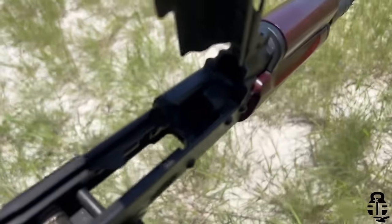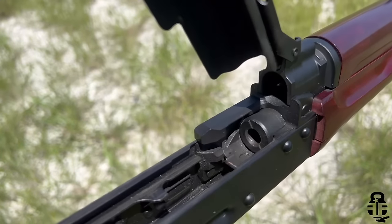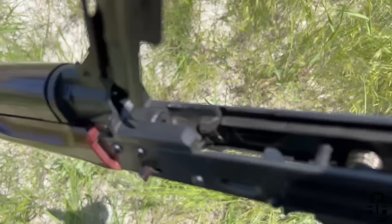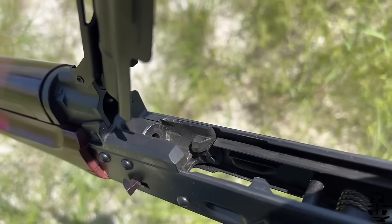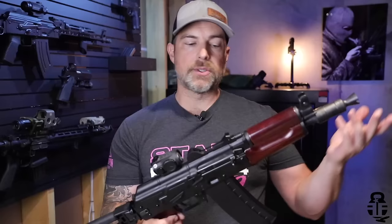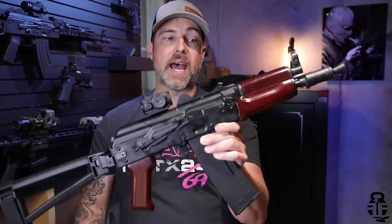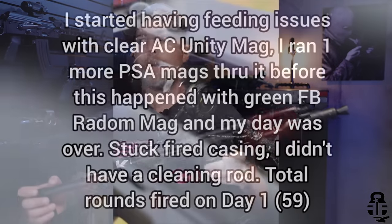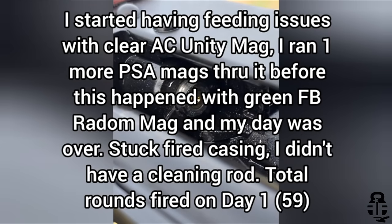Individuals who want a 5.45x39 Krinkov will get their opportunity in the future. We're also going to see other calibers like 7.62x39, and there's even talk of 300 Blackout as well. At the very least, we have this one right here and it's been a lot of fun to shoot.